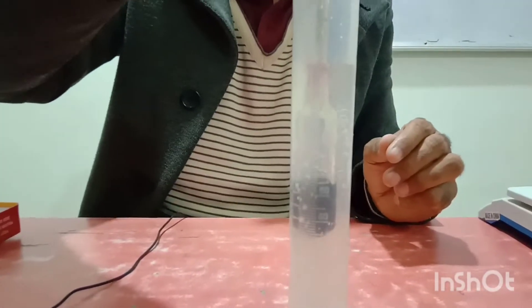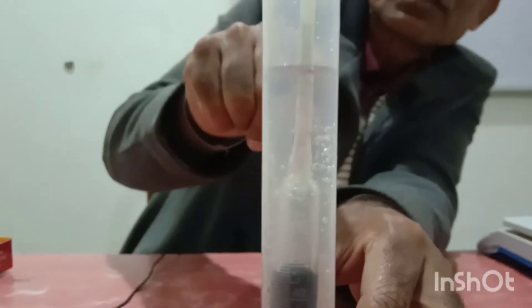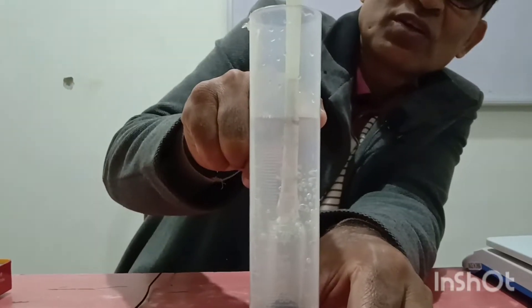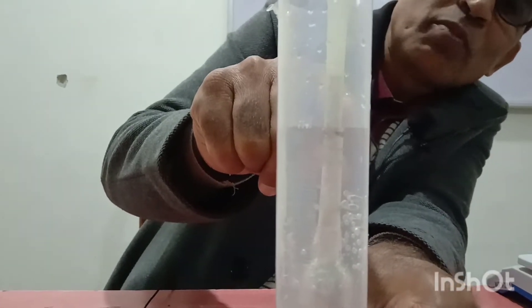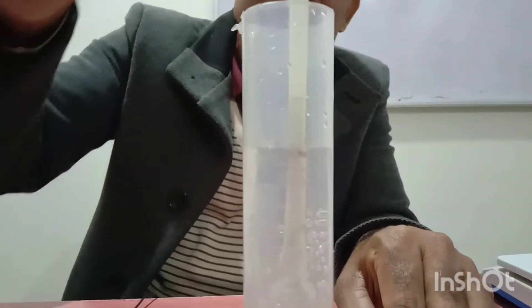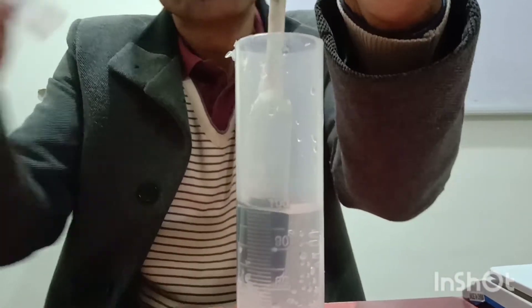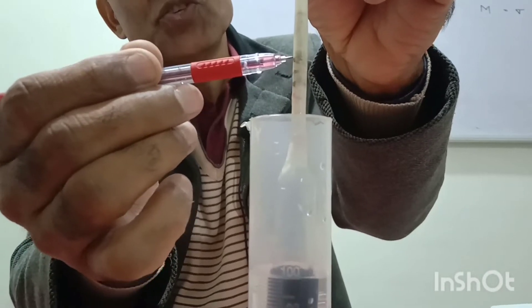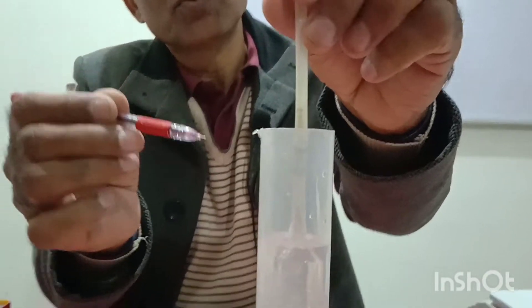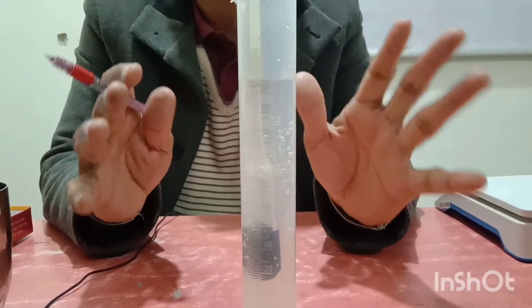Now we will check what is the level of the lactometer in water. You can see there is a black mark on this — the level of the water is at the top black mark. If I remove it, you can see this was the mark up to which it was dipped inside the water. This is pure water, and you know the density of water is 1 gram per cc.